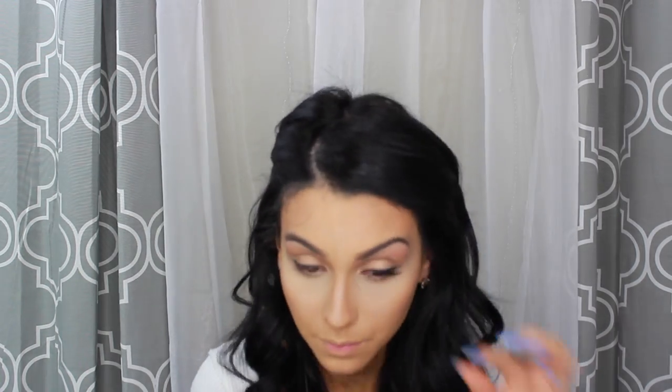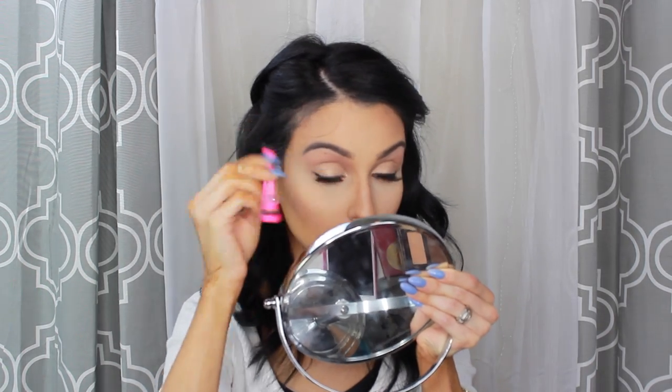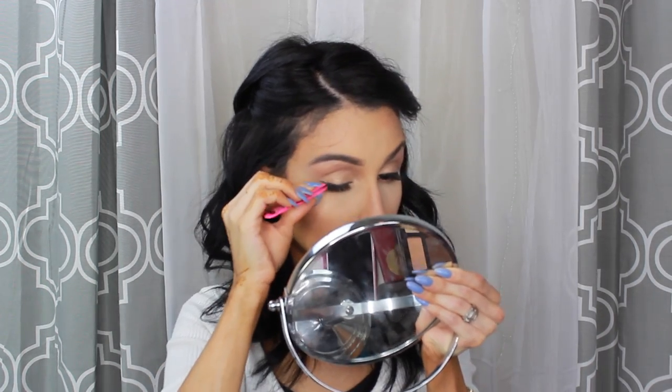I do like to apply lashes — it makes a huge difference on your eye makeup. I'm using the Ardell's Whispies. Always measure your eyelashes before applying them. I'm applying my lashes here. It's a completely extra step — if you want, you can just apply mascara and be done with it, but as you can see, it's a huge difference. I'm just setting them in place, making sure they are where they should be.